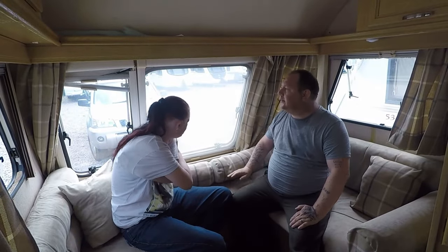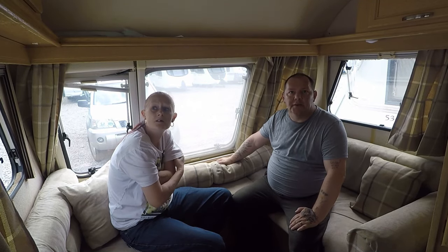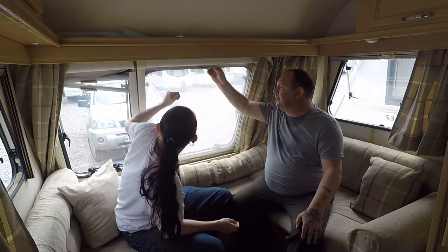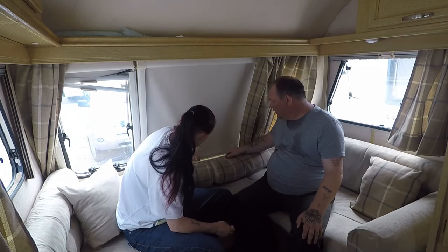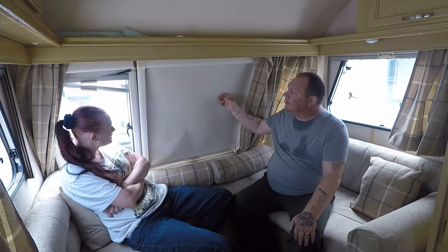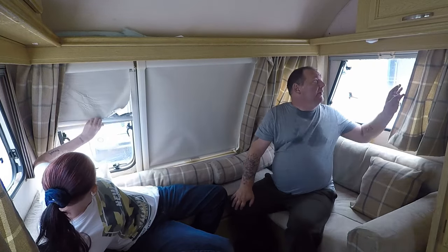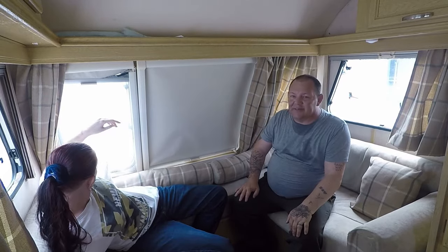Right guys, when we leave here, we'll go into the caravan shop in a couple of days. I'm surprised by some of the stuff there. We'll try and get the blind stuff. There's only a couple that need replacing — the mesh definitely needs replacing, because the mesh is absolutely disgusting. The blind material just needs replacing.